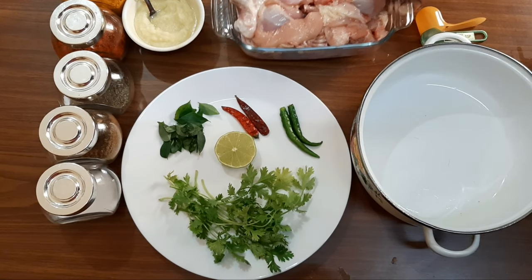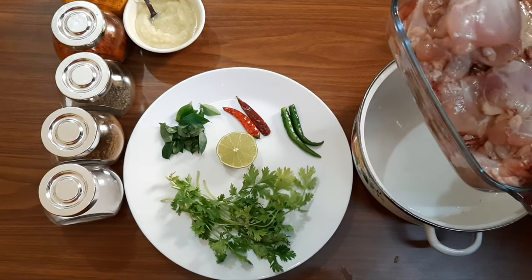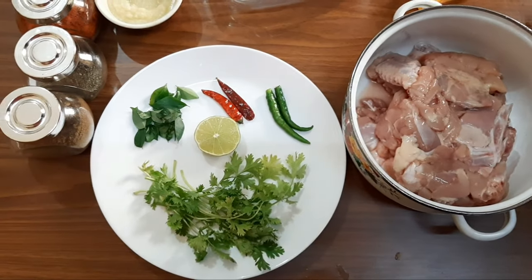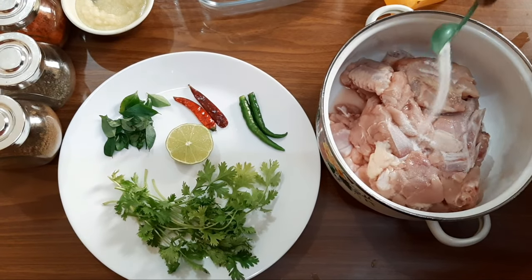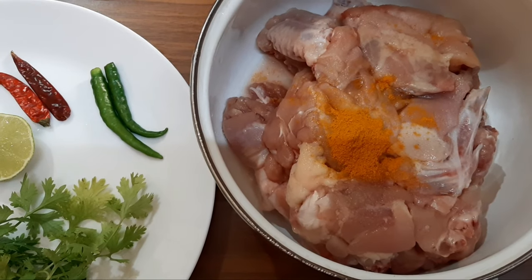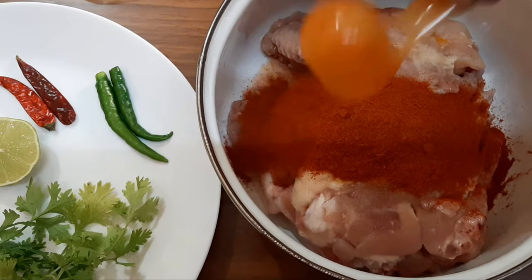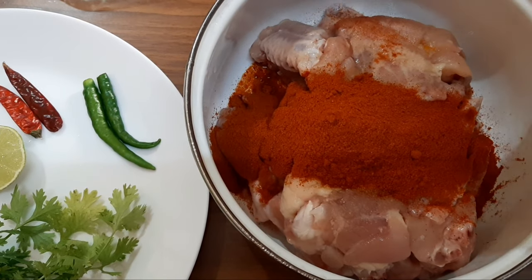I will clean it up with chicken. Add 2 teaspoons of fish, 1 teaspoon of fish, put 1 teaspoon of fish, 1 teaspoon of fish, add 2 teaspoons of fish.